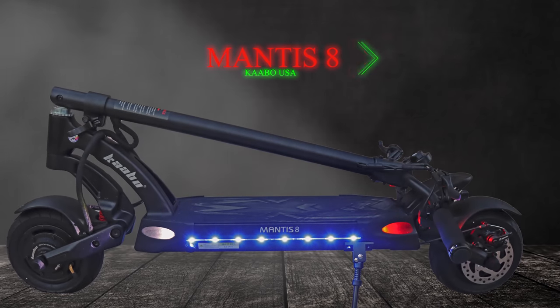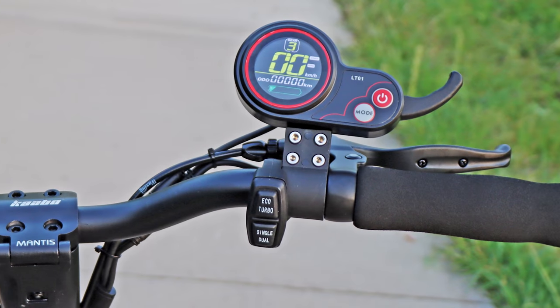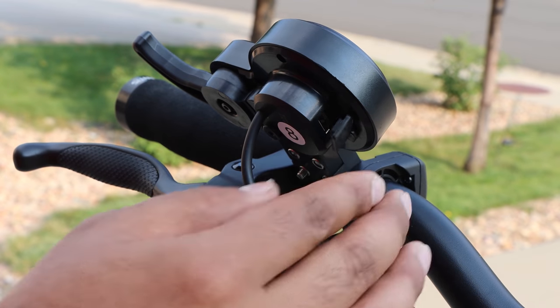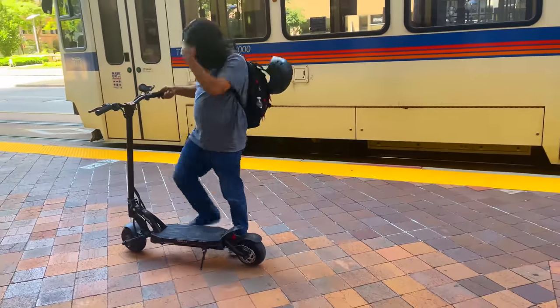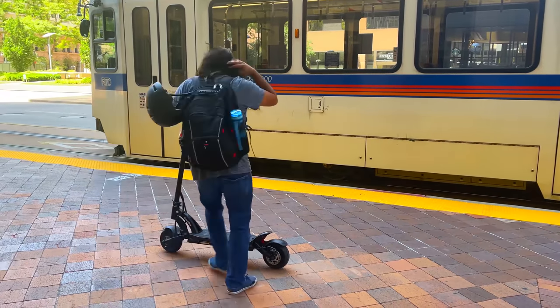Today we are reviewing the Caboo Mantis 8, a powerful dual-motor yet affordable electric scooter from Caboo USA. The Mantis 8 features a ton of cool perks such as a USB charger output to charge your electronics while riding. Today we'll do an ultimate review of this scooter and see if their claim of the Mantis 8 being an all-rounder scooter is actually true.